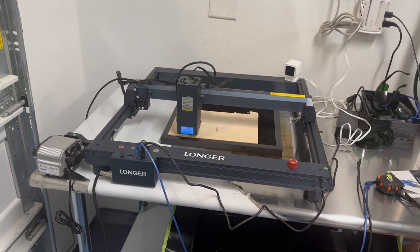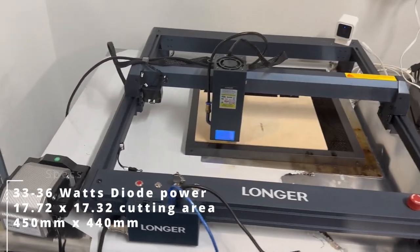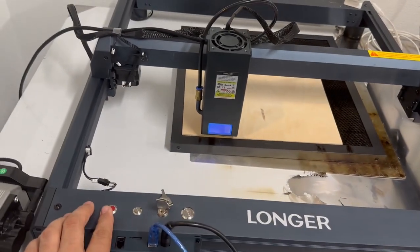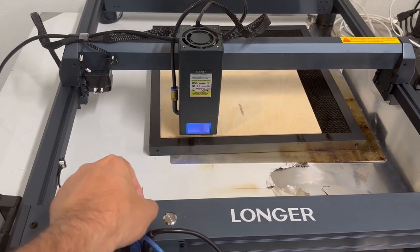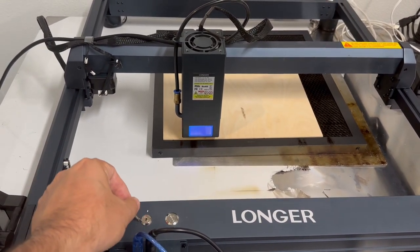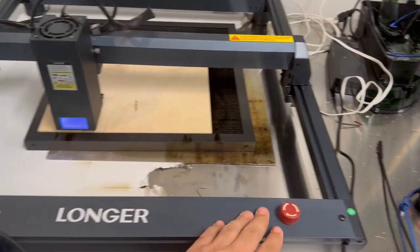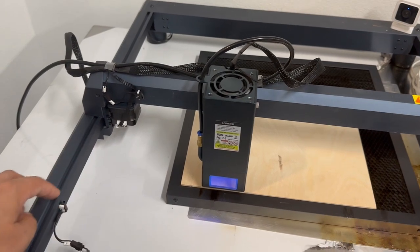I want to talk about this machine. This is the Longer B1 30 watt laser — this is what was sent out to me. This is the air assist for it. Then you've got the flame alarm, on/off switches here, and this key will actually deactivate it — it gives you a lock, so you've got a safety piece. There is also on this side an E-stop, it's got tilt detection, and then it's got end stops here and here that allow it to know where it's at for zeroing.